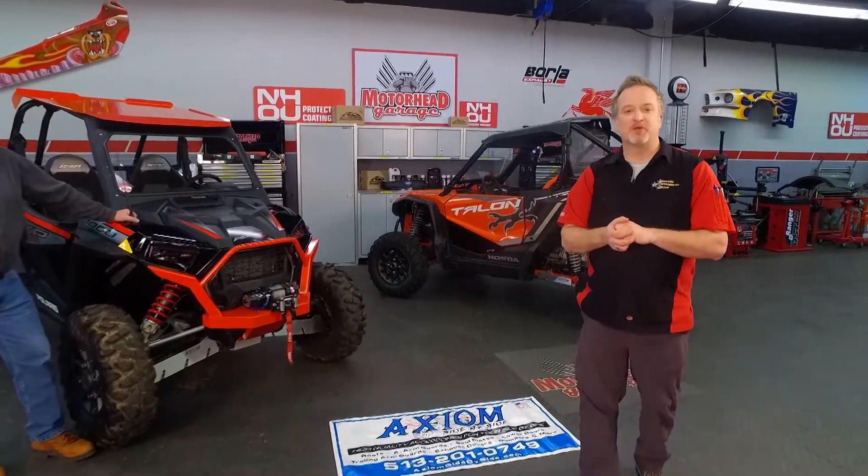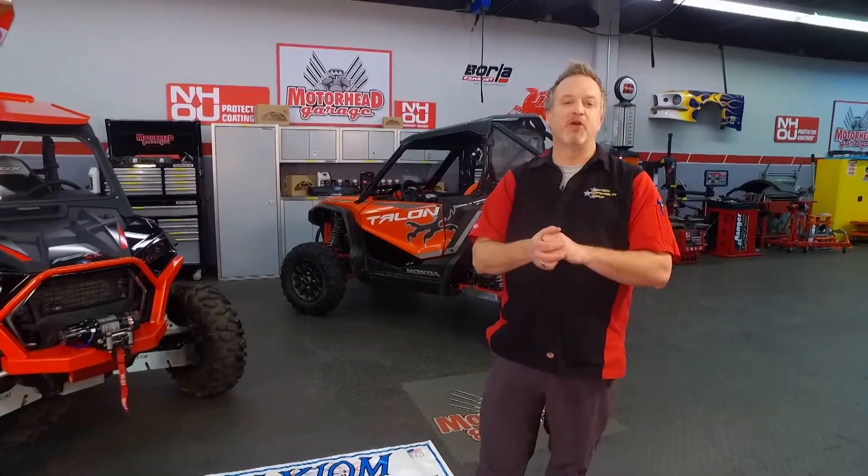Where can they find you on the web? You can find it all at www.AxiomSideBySide.com. We are Motorhead Garage presented by NHOU Protective Coatings — we'll see you in a minute.